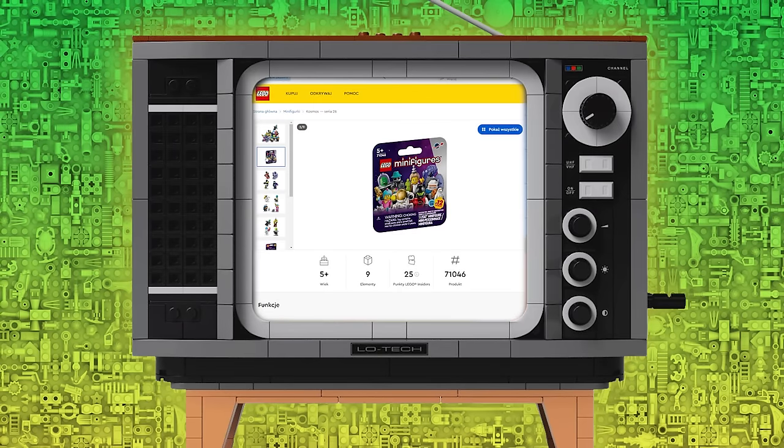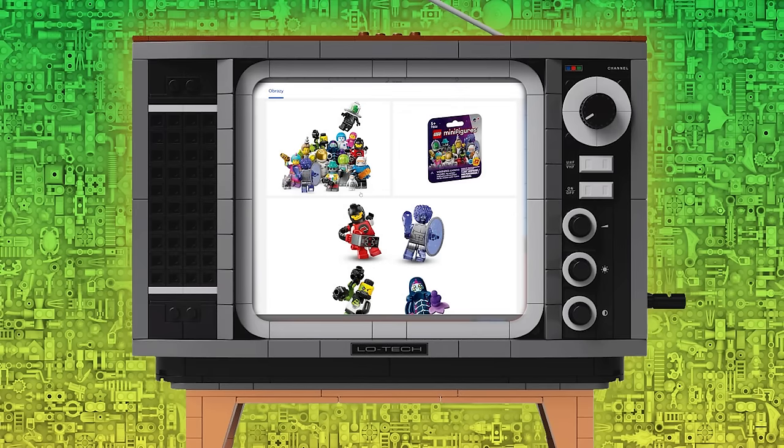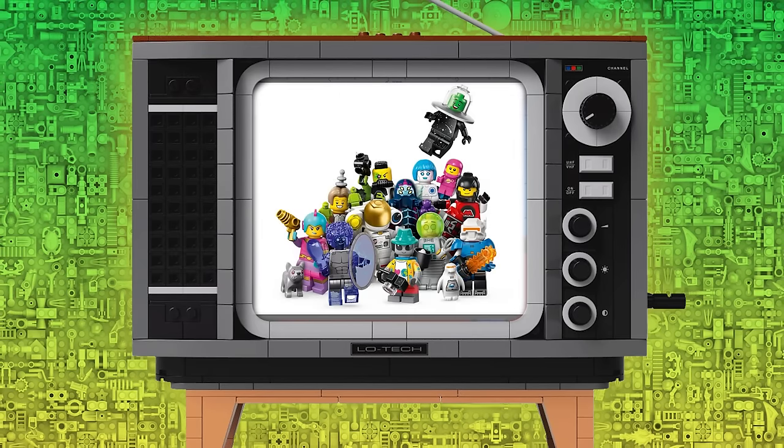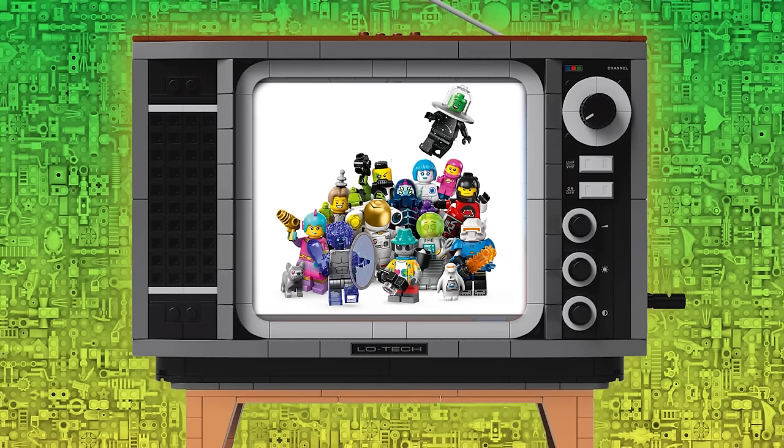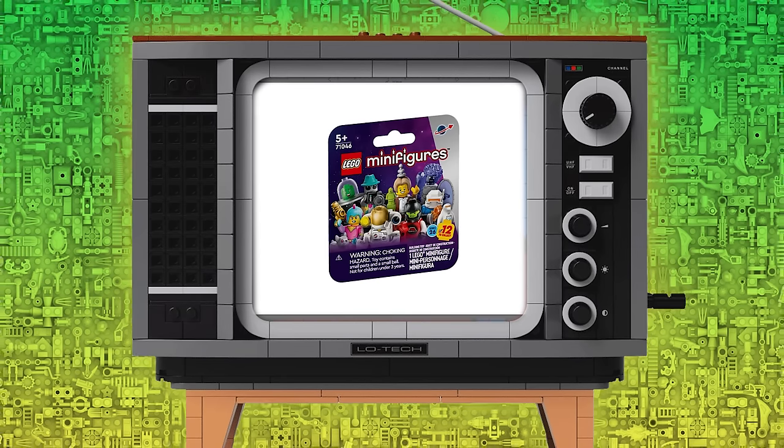Lego has recently released a new collectible minifigure series focusing solely on the space team, having all 12 figures tied to that single theme. I've seen many fans taking shots at making their own custom series of minifigures showing what they would like to see released, and today I want to show you mine.